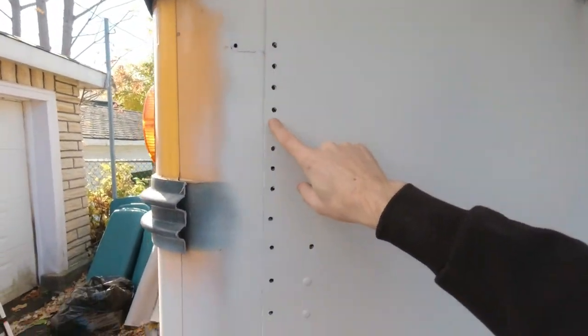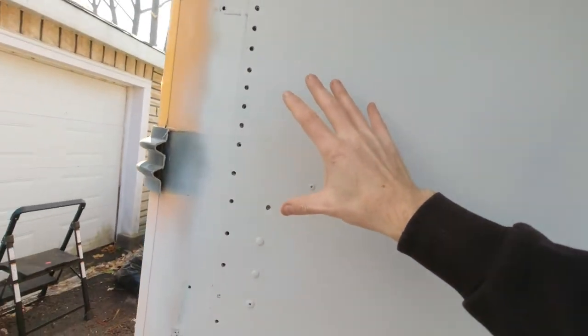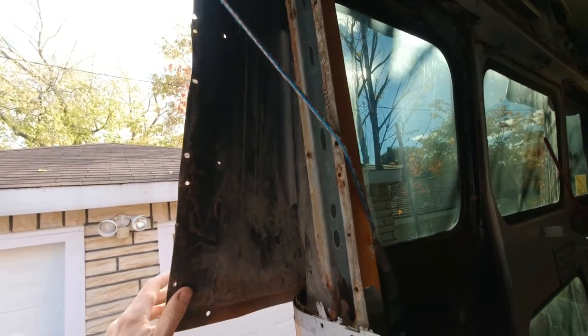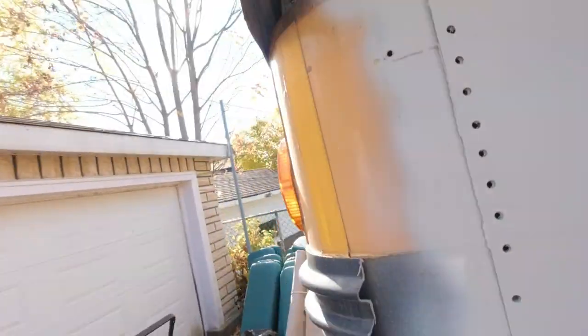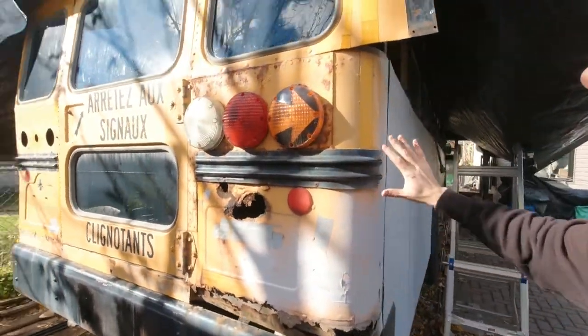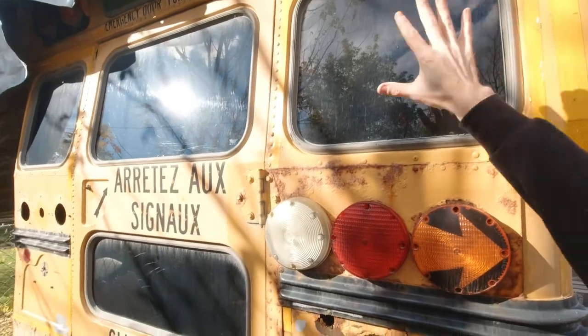All of the rivets have been removed already and it's already painted. I've started to remove this panel — it's one complete piece of metal here that goes around that part, and one other piece of metal here. The tricky part is that the rear of the bus is not completely straight — it's bent, a small degree but it's bent.